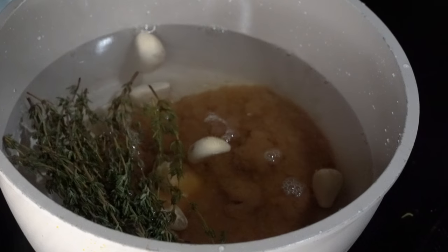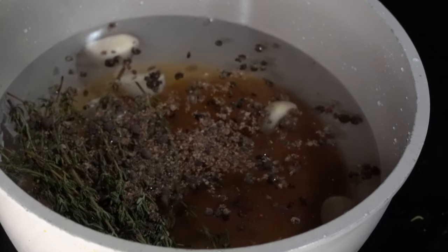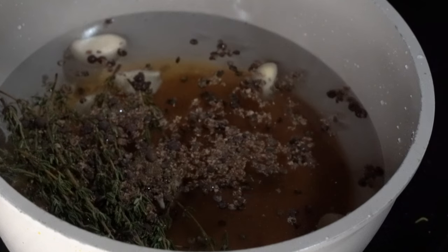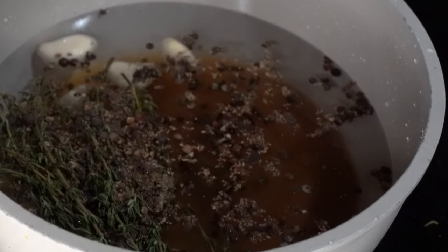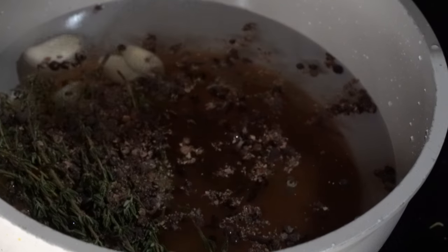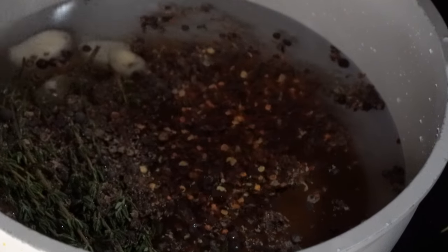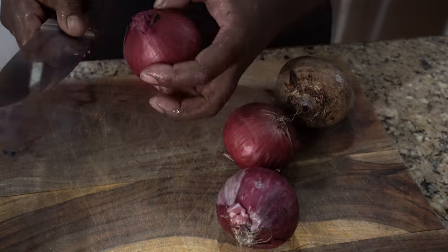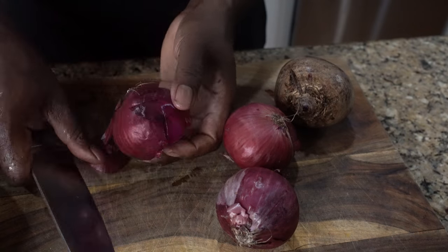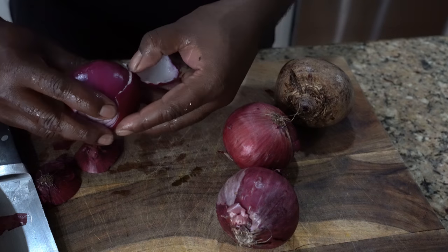Today we're gonna unlock the formula for those delicious red onions. To make those delicious pickled red onions, all you need is like ten red onions — even five. You put it in a mason jar. You need some vinegar; you can use white balsamic or plain old white vinegar.